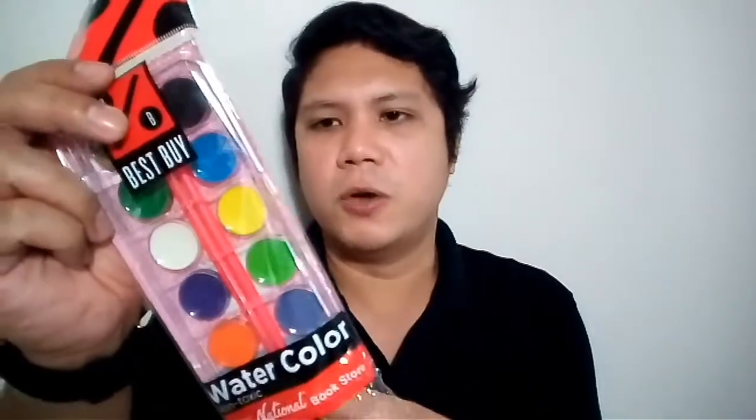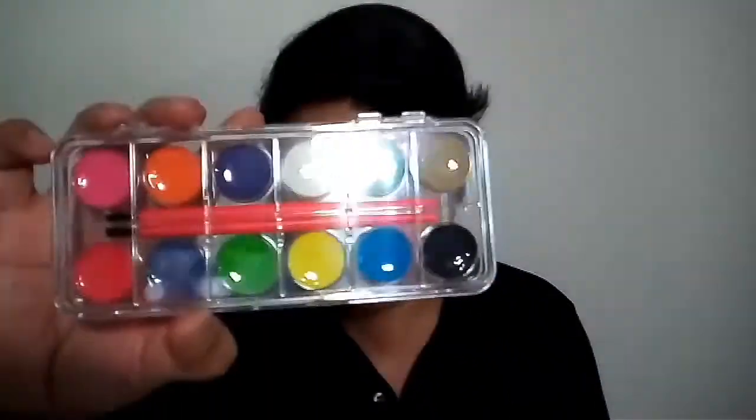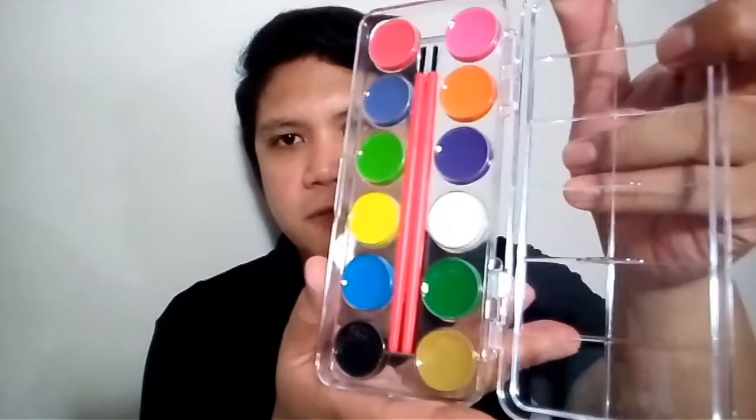I also love watercolors, and I picked up the Best Buy watercolor — that's National Bookstore's own brand. I wanted to try it and see how good the quality is. The surface of each color is shiny, which reminds me of Prang watercolors. For 56 pesos, the surface is also tacky just like Prang watercolors, so I'll be posting my first impressions of this set very soon.